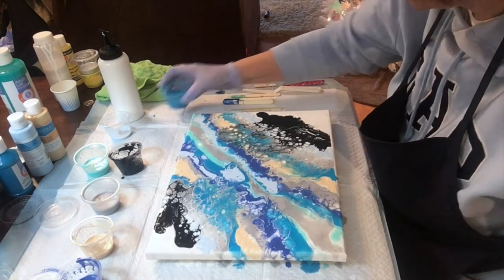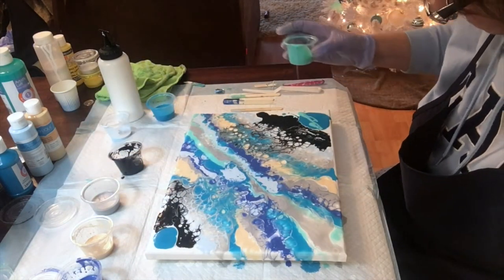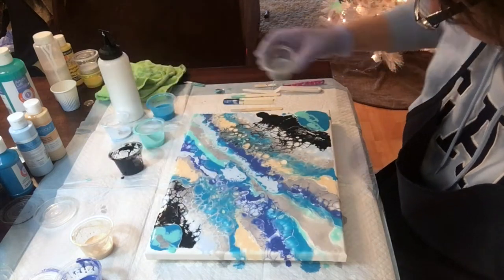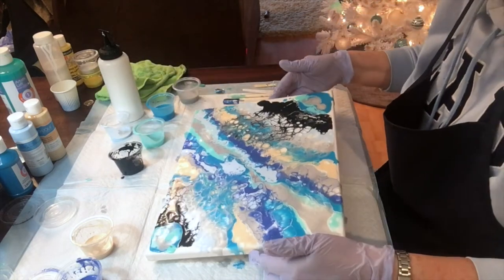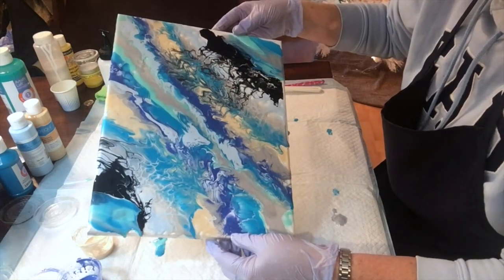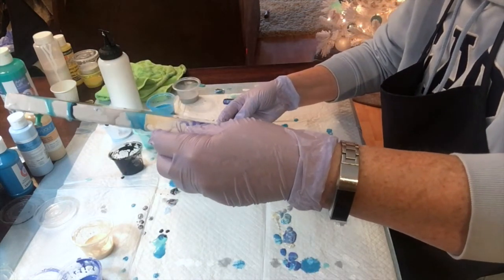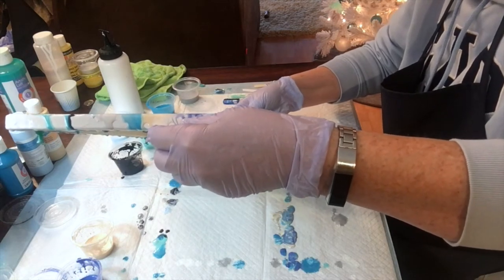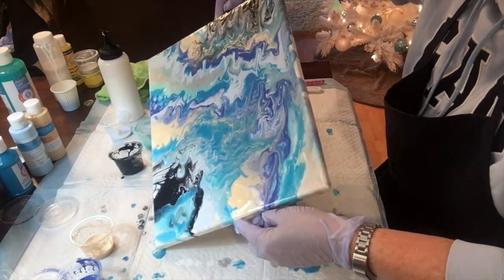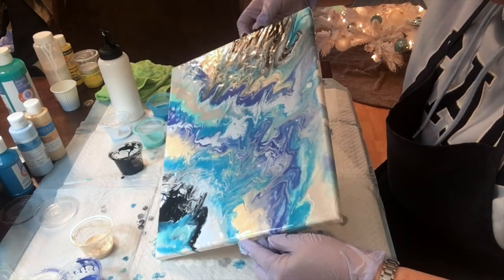I noticed that I'm a little bit better with the swipe technique, so I used that on the last pour and I'm going to do it again on this one. I'm going to do a bit of tilting and swipe in a few places to try to get a little bit of cells created through the movement of the paint. I tried to use more paint on my canvas this time so that it would cover the edges and flow a little bit better, but I still think I need a bit more.